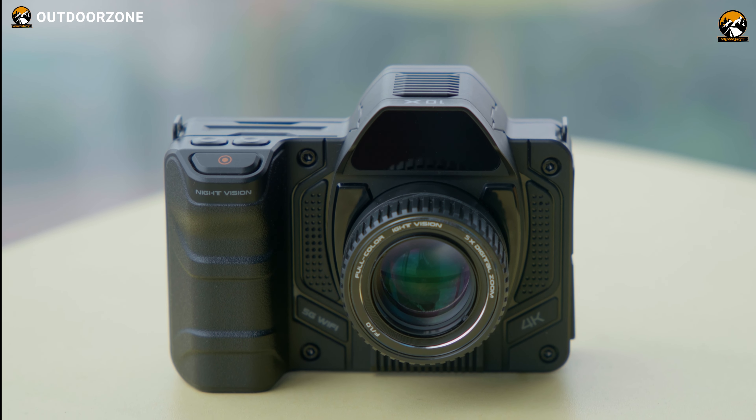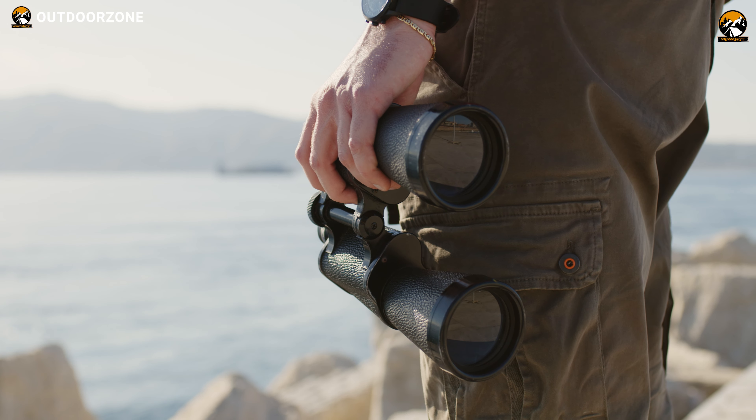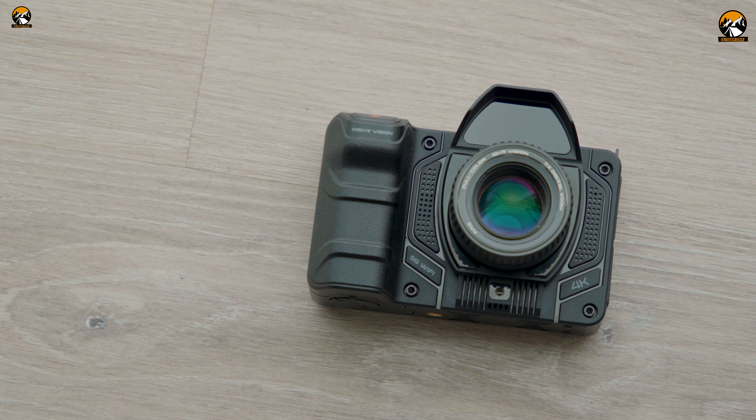When we say binoculars, most of us can imagine something like this. But as we can see here, this one looks quite different from the others. It says it can show colorful images during nighttime, so we were pretty excited to use it to observe the beauty of mother nature up close. In this video, we'll share our experience with the gadget.